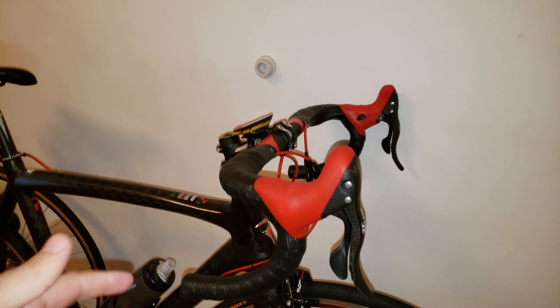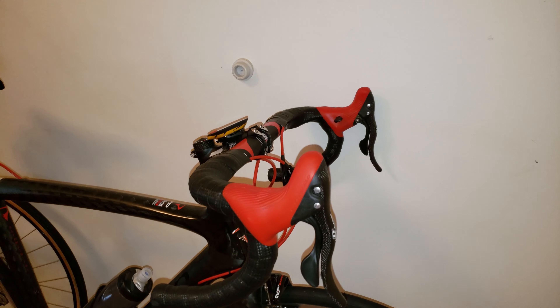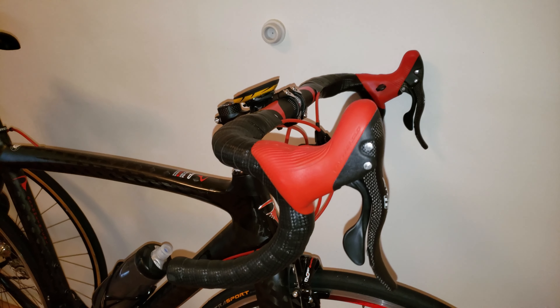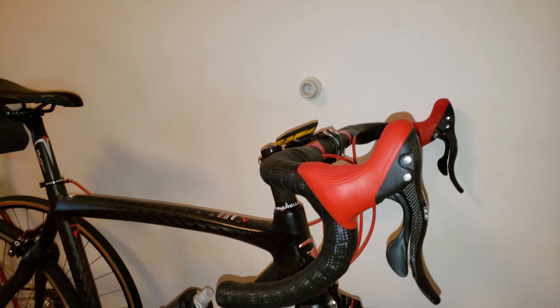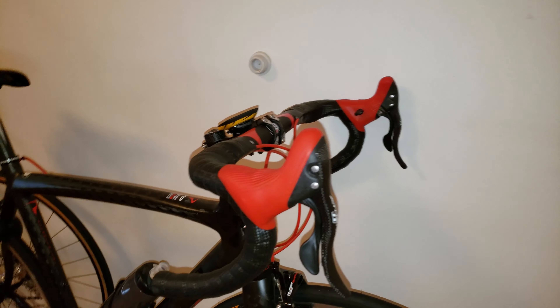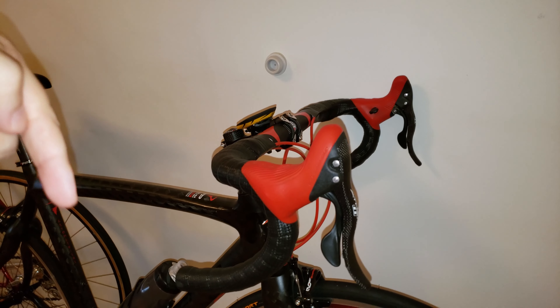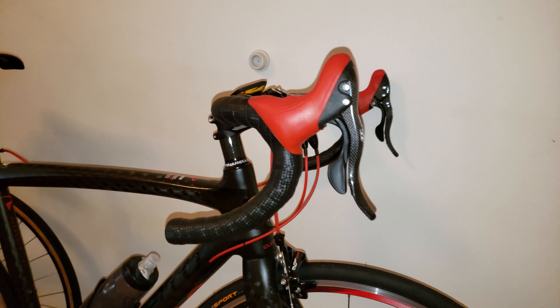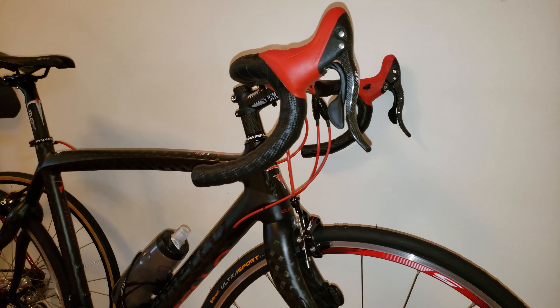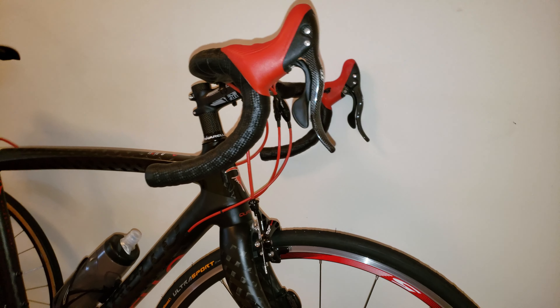Hi everyone, welcome to my channel. I'm going to talk about my groupsets and why I decided to go with the Campagnolo setup on my Pinarello. If it's your first time here, hit that subscribe button because I often do videos on bicycles that many of you can find quite useful.